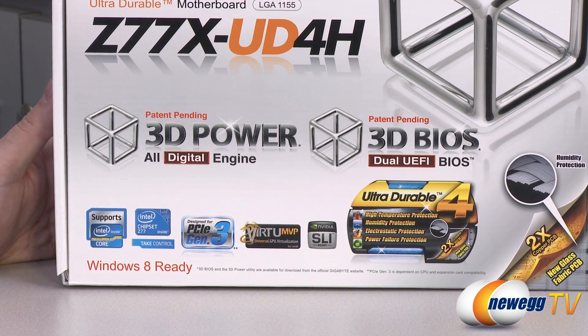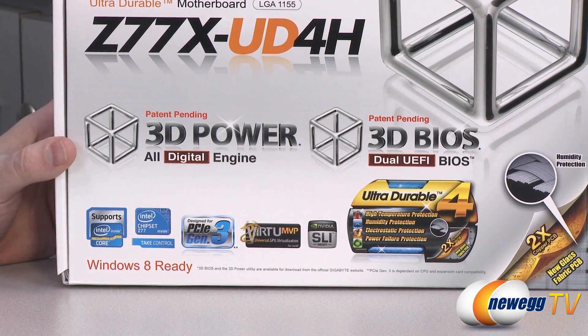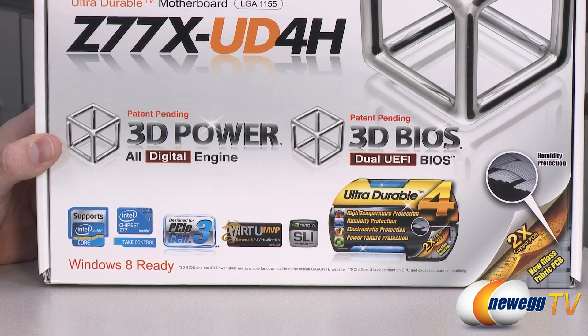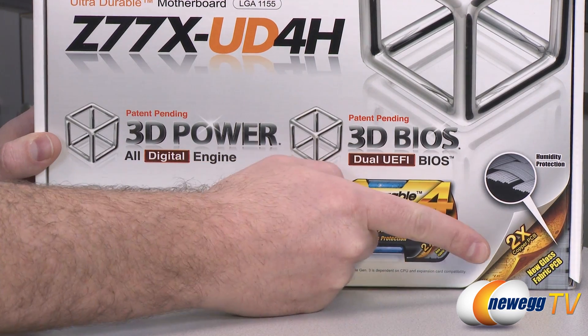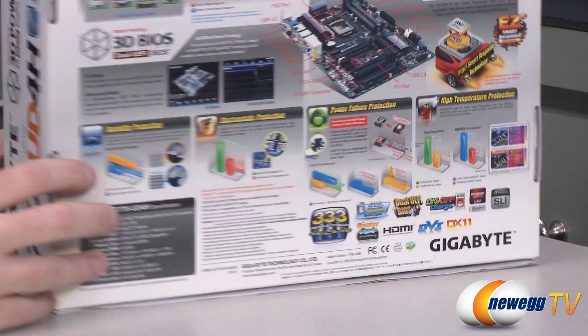Also Windows 8 ready — by way of the updated UEFI BIOS you can get really fast boot times with Windows 8. Next up we have NVIDIA SLI support, two-way, as well as two-way CrossfireX support for this motherboard. There's Swarm Pro on the Ultra Durable series as well as the glass fabric PCB construction that will help with humidity protection.